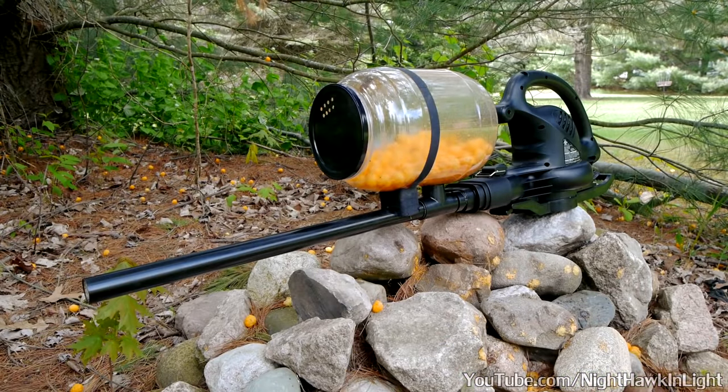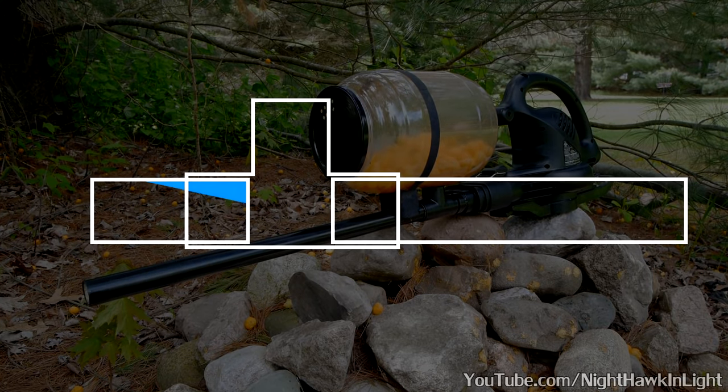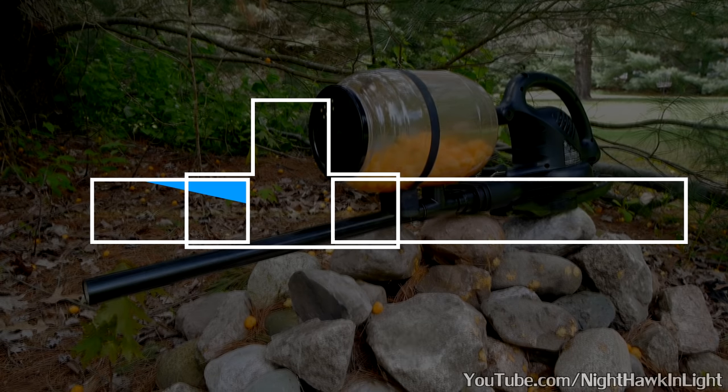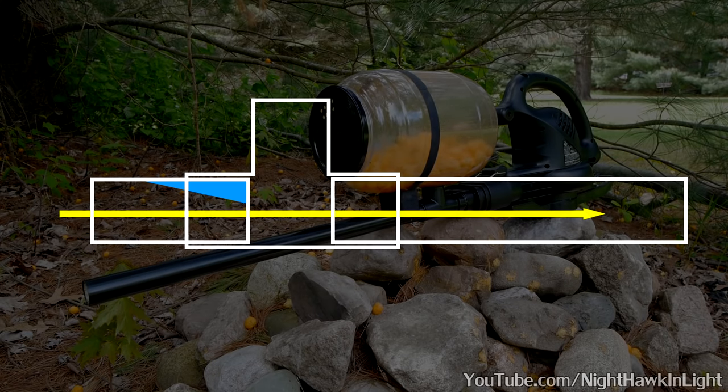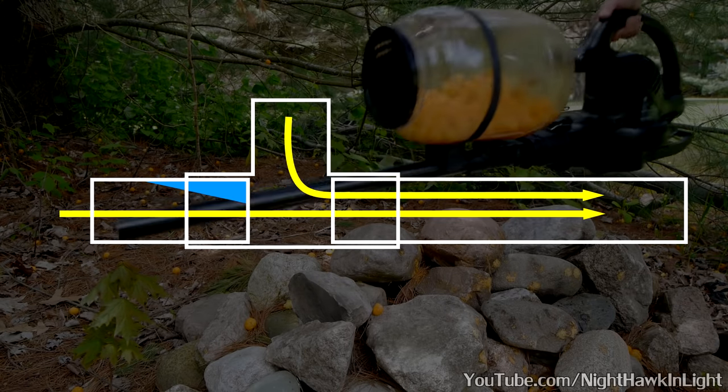This is where our fluid dynamic trickery comes into play. If just before the hopper the airflow is directed downward, not only will it pass by the opening without obstructing the cheeseballs, it will actually produce a vacuum effect, pulling them right into the barrel.